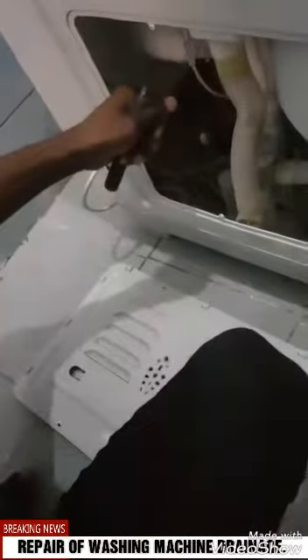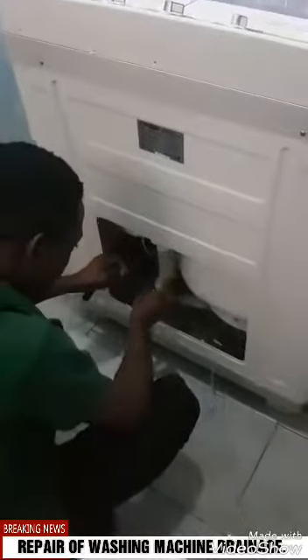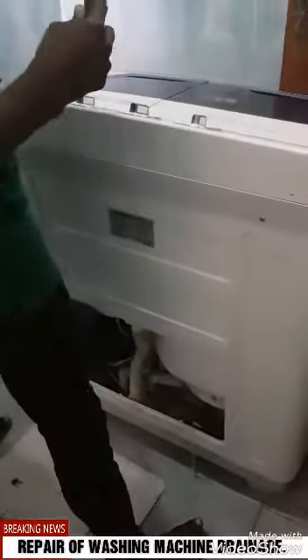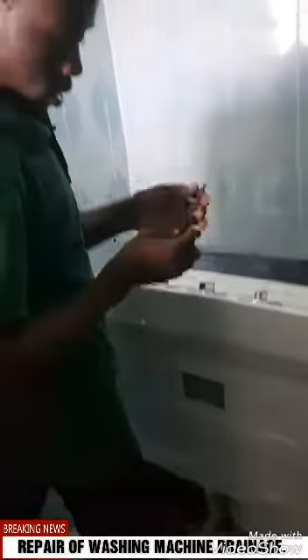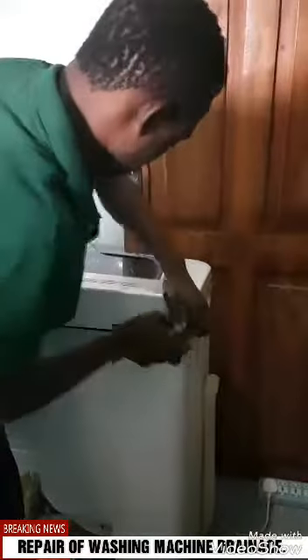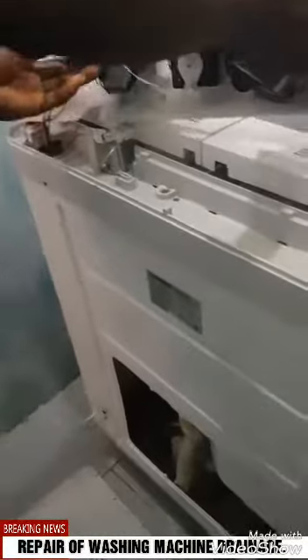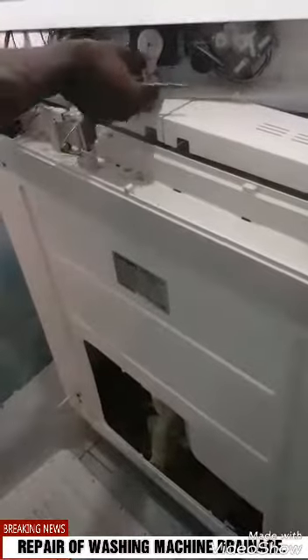Good, now since we know it's from here, we have to open this place. Opening this place — yes, bring it out. You can see it's caught. So we could replace it from here.